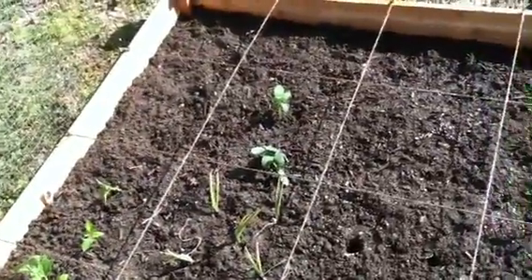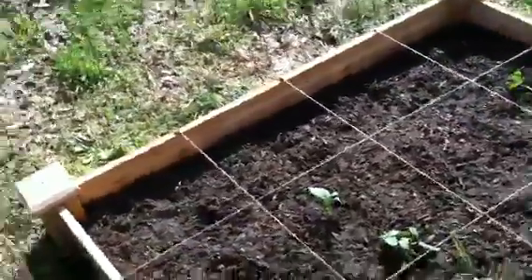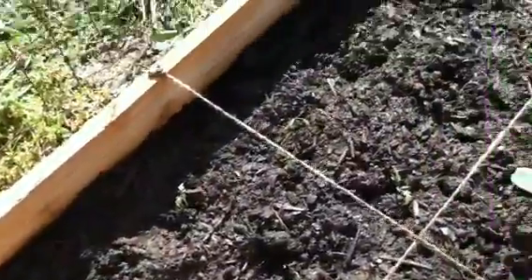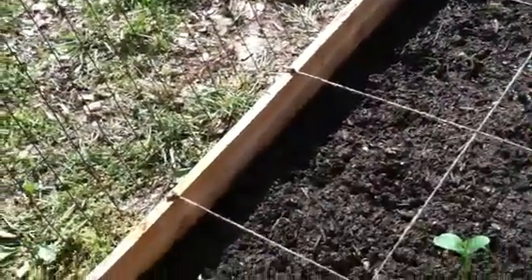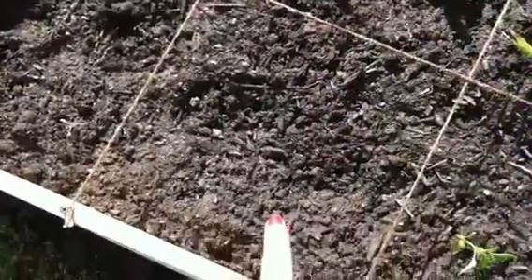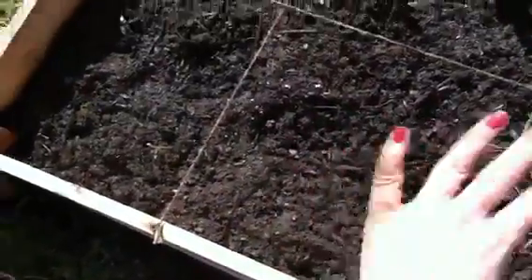Everything that needs a trellis to grow on is at the side down here. So all my tomatoes — all of our little baby tomatoes, you can see them in there. These are all the baby tomatoes, and we do eat a lot of tomatoes, and my mother loves green tomatoes so I'll be giving her a bunch. And this right here is going to be the beans, so they can have a trellis to grow up on this side. You can put a ton of beans close together, so there's plenty of room.